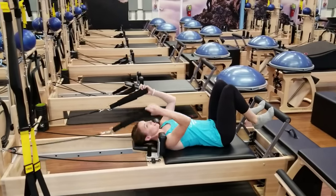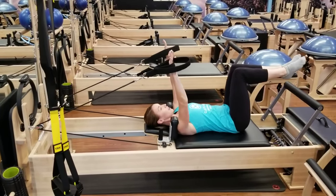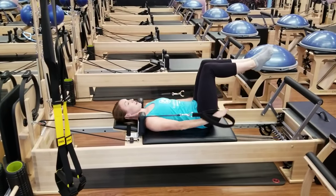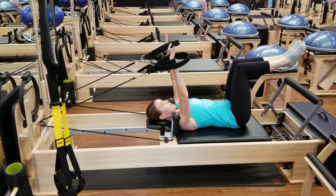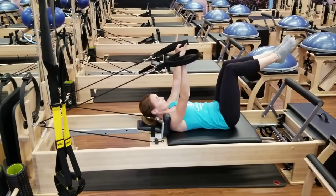Next we can move to the straps, going right into some arm work and abdominal work. By using the straps for resistance, we're able to create some arm work and then add some challenging exercises and movements.